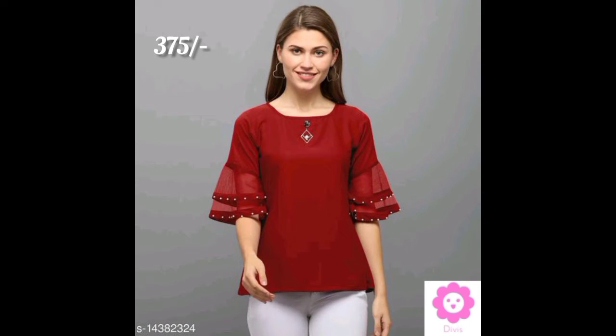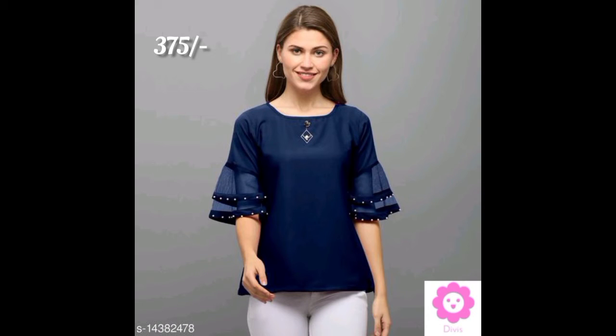Friends, welcome to Deepa Vlogs! Today we are going to show the western wear haul of Meesho. The first top you are seeing is having four colors and the cost is 375 rupees, which is very amazing.